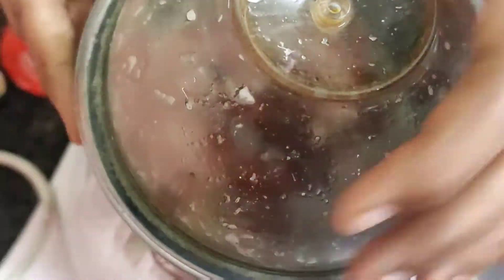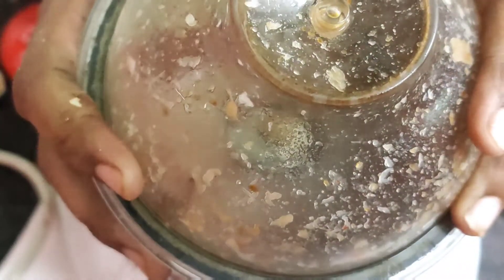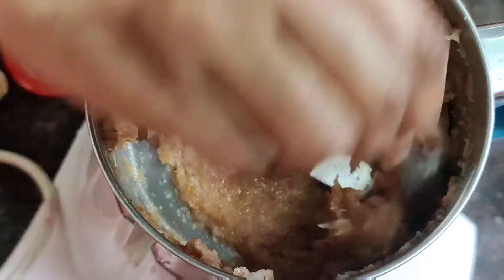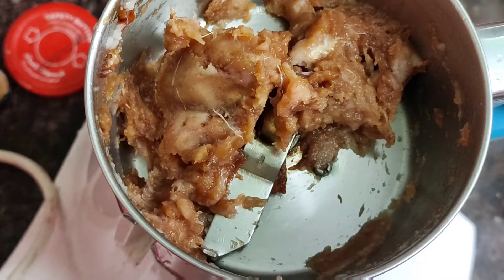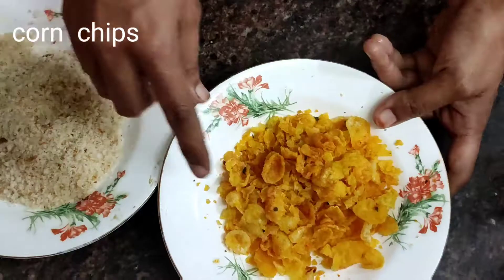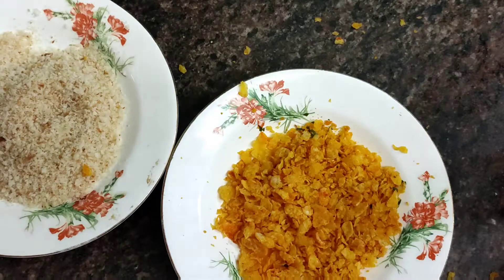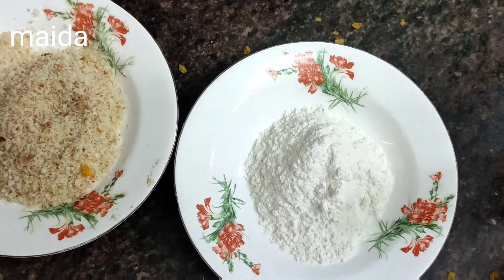Add 2 tsp of soy sauce in total. Once all the sauces are added, the chicken mixture is ready to cook. This is the Maitha Mava — this is the batter we will use for the chicken balls.